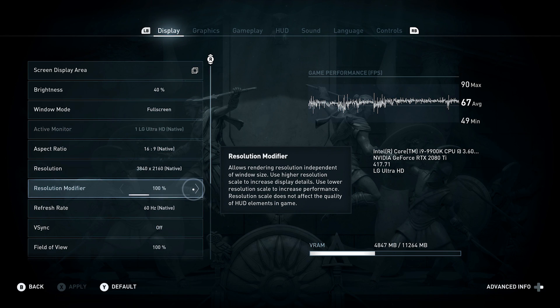There are demos that let you test Adaptive Sync, but we will test this with Assassin's Creed Odyssey, as that is a more real life example. We will increase the resolution scaling of this game to 140%, because the 2080 Ti can mostly handle it at 60 FPS maxed out at 4K, so we won't see enough of a drop in FPS.